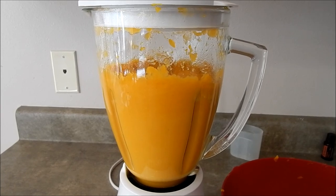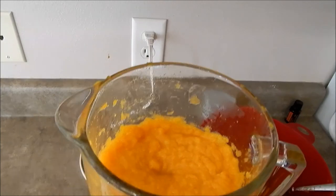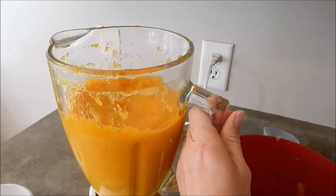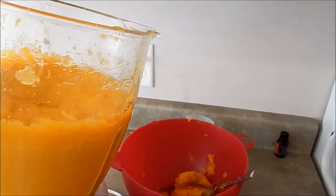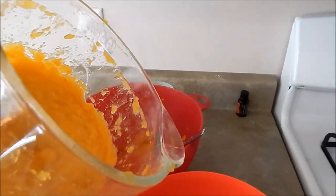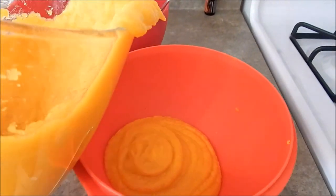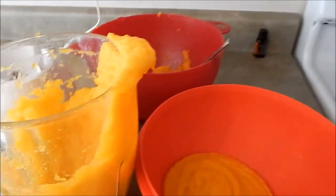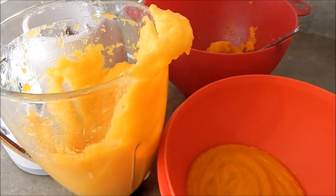Blending it up and it is all pureed. It's quite a bit lighter than you would see in a store — it's more of a yellow-orange. I'm going to put this in a bowl and then put it in the fridge until it's chilled, and I have the rest done because I have another half of the pumpkin to cook still. This bigger pumpkin makes a lot more than you would get out of a small pumpkin — that's another reason I like the big pumpkins.